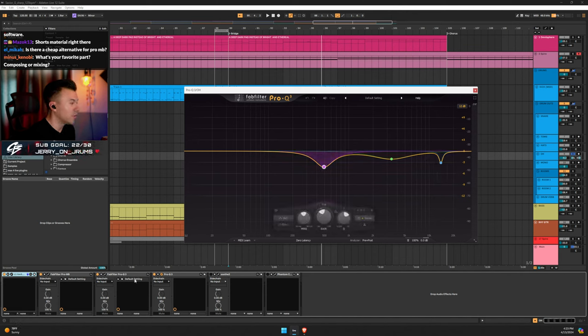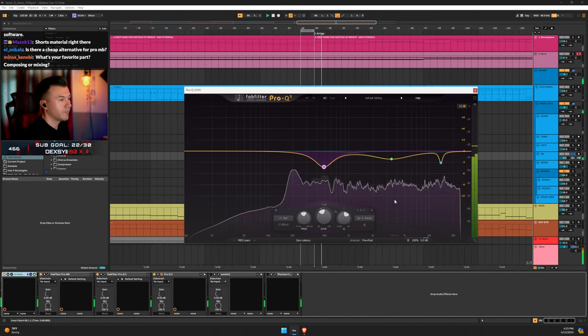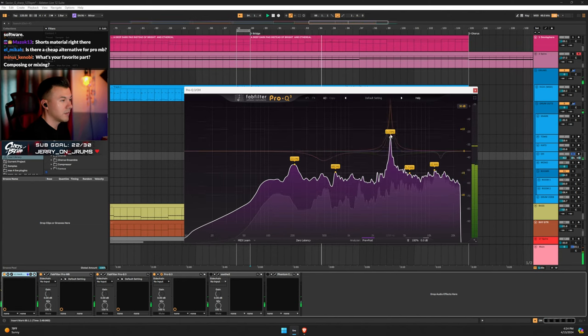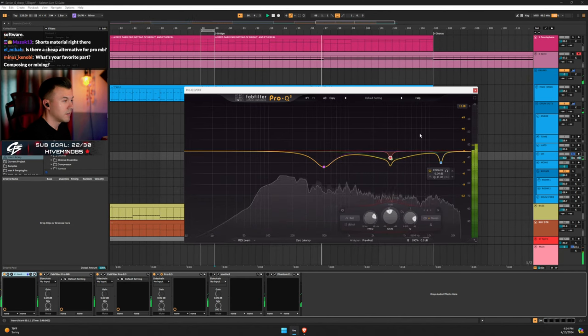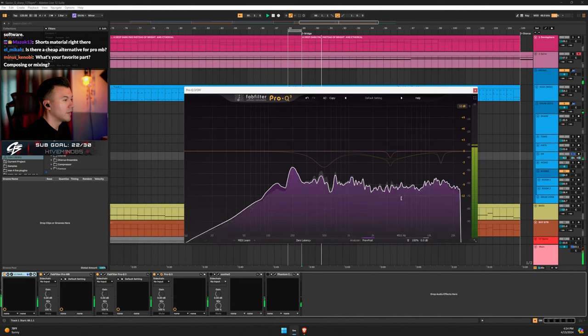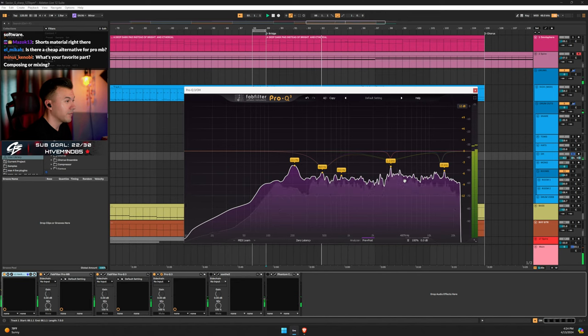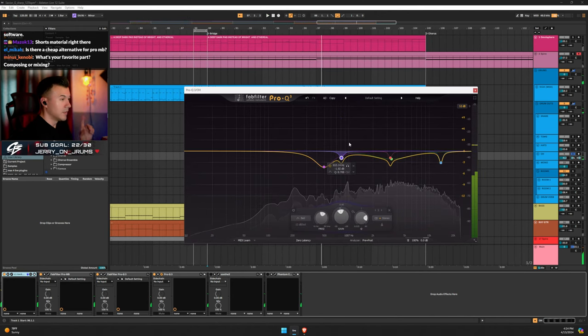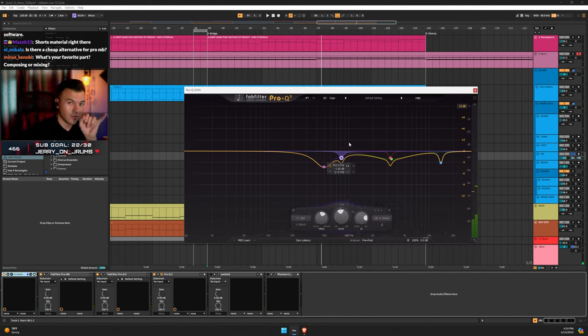I'm not afraid to use multiple EQs because you get a fresh slate and a fresh analyzer. I'm an analyzer guy. Pro Q3 is great — if you hover over the spectrum it'll show you what's peaking the most and you can bring it down. 3k is still peaking, 800 Hz is there too. Easy to get carried away though — be careful, your mix will start sounding weird.